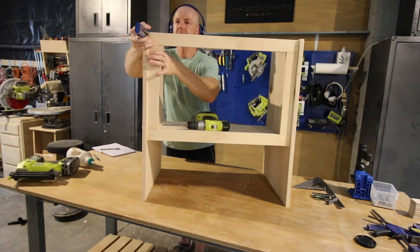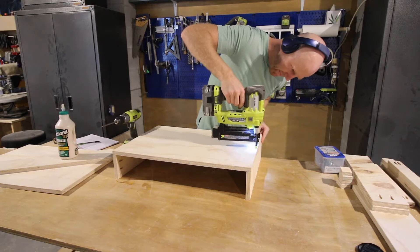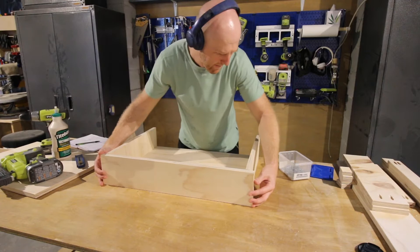With the frame created, it was time to get to the drawers. The drawers were a fun little build — two side pieces where we just used wood glue and nails to tack on a top. Once that was in place, we attached a front using the pocket holes that we had drilled previously.